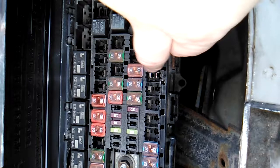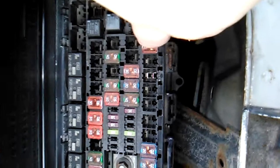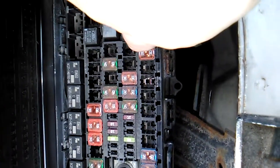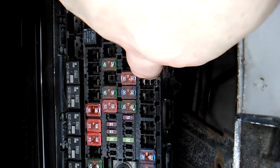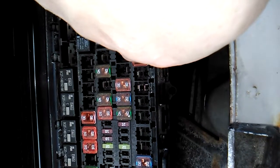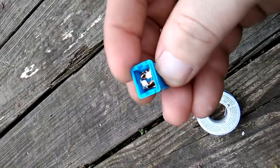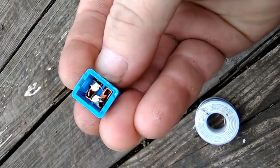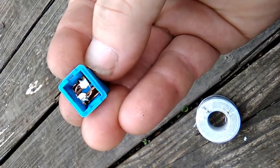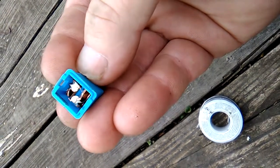Here's where the circuit breaker is — you can see it, there are two feet sticking out. I took it out. I'm guessing this one is for the working cigarette lighter, and this one is for the one that doesn't work, which I took out. It's a 30-amp, and you can see it right here — it's been split on both sides.